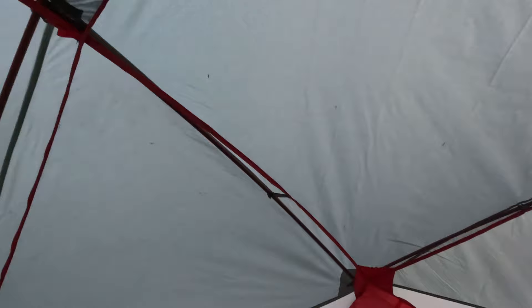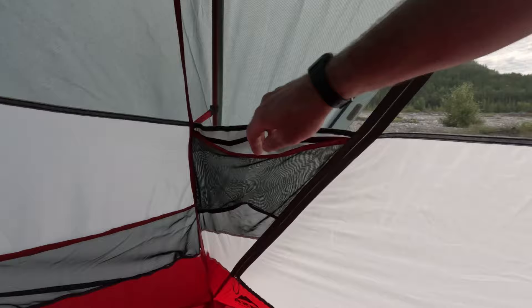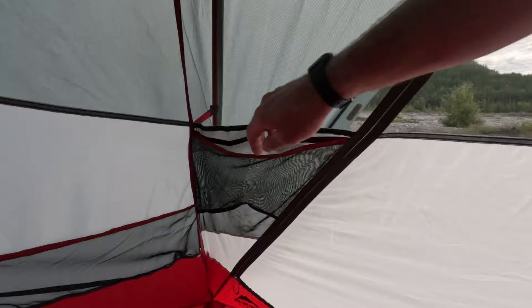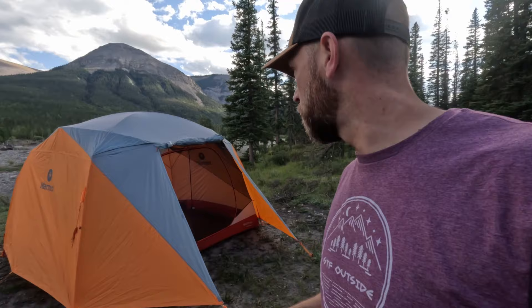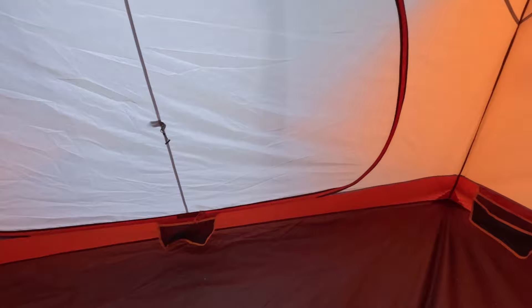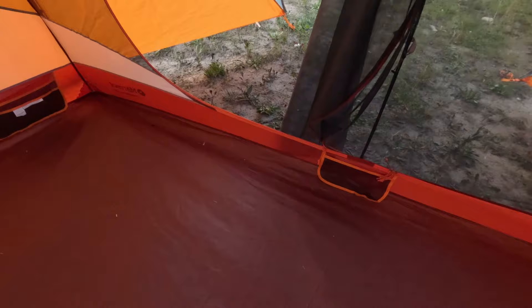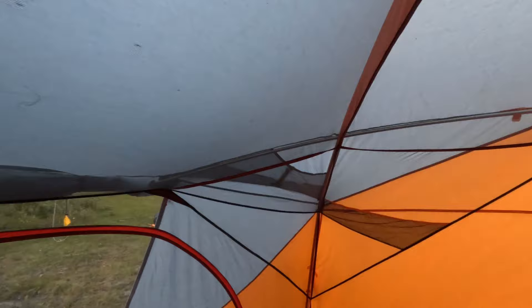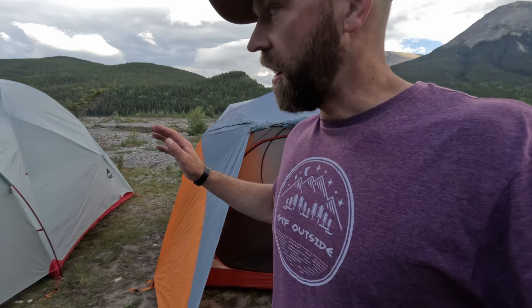The MSR tent has a lot of pockets — four pockets up top, four large pockets around the sides, and two pass-through pockets that give you access to the outside, for a total of about ten pockets. Those pockets are placed nicely above the ground, unlike many tents where pockets are very low. The Marmot tent has a more limited number — really only four pockets, one at each corner, positioned down close to the ground, plus door-holding pockets and small light pockets up top. Overall, the pockets are more usable and better organized in the MSR tent.